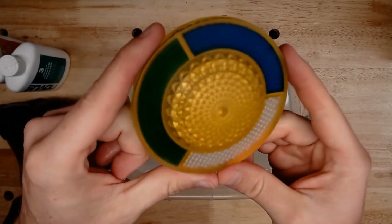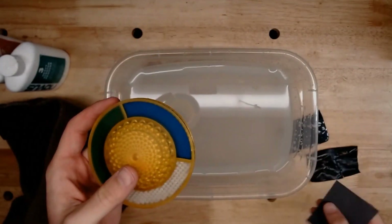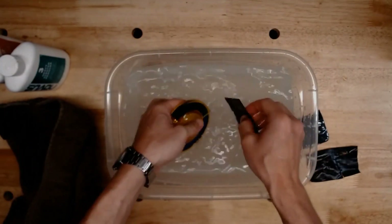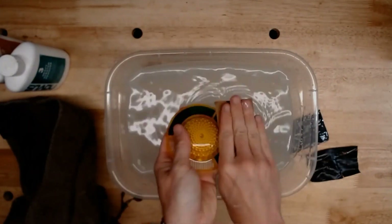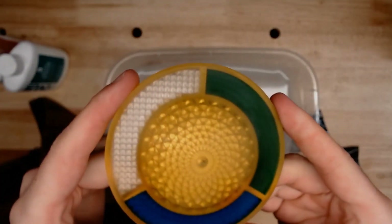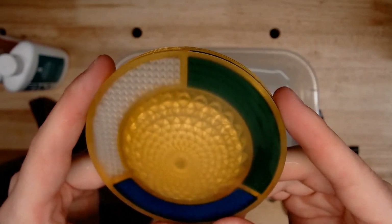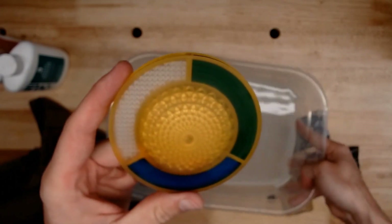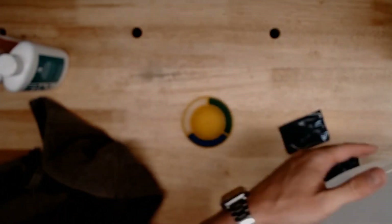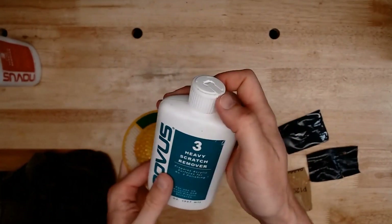This very even matte finish is forming. Now we're going to move to our 1200 grit and do the same thing again. Again we should see a very nice even matte sheen going on this part. Then the next thing we'll do is start using our polishing compound. We're going to move the water tub out of the way and start with our Novus 3 heavy scratch remover.